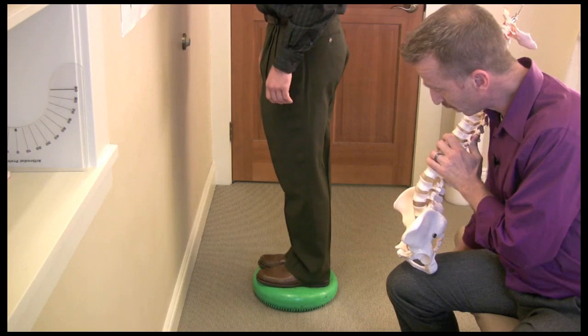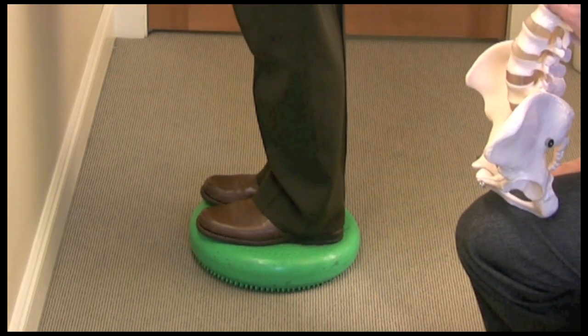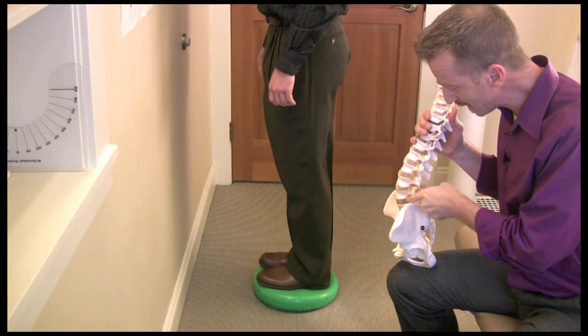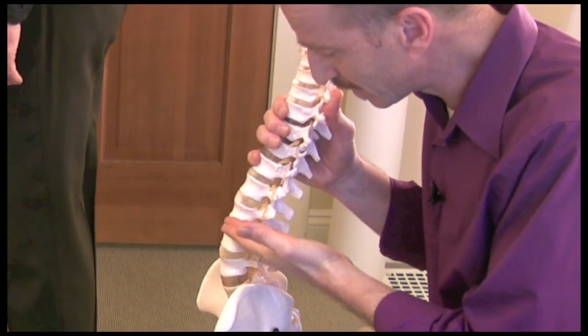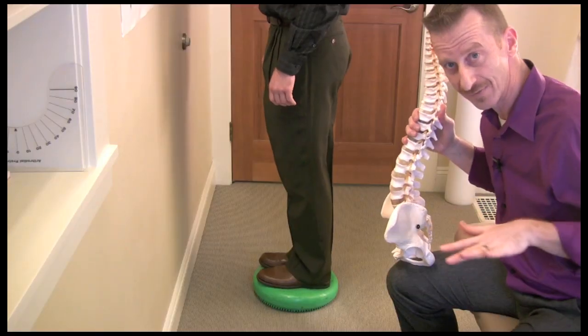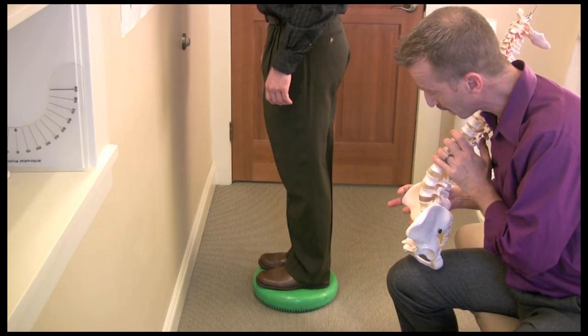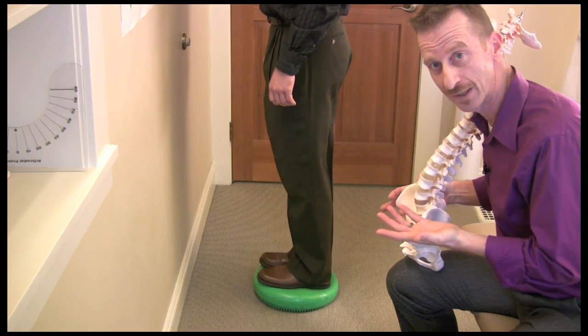Here I have a volunteer standing on a balanced disc full of air that we'll oftentimes use in rehab in the clinic. When you're maintaining the curve in this part of your back, the forces across that disc are displaced relatively evenly across it — kind of like the way he's standing here in the middle of this disc. You can easily see that the air is pushing out evenly around that container.